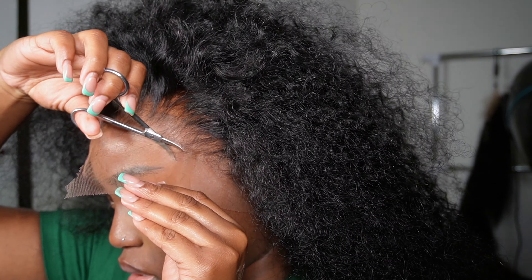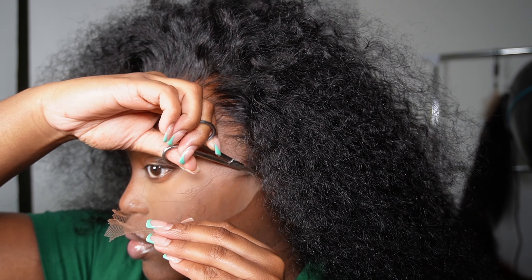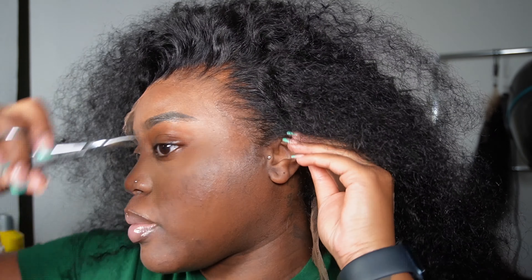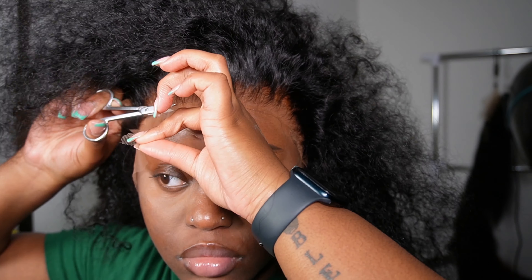As you guys can see, the quality of this wig is amazing — the lace, everything was just perfect. I love it so much, and this is definitely a wig I would recommend. I will rant and rave about this wig because it's just so amazing, and I'm really jamming right now.